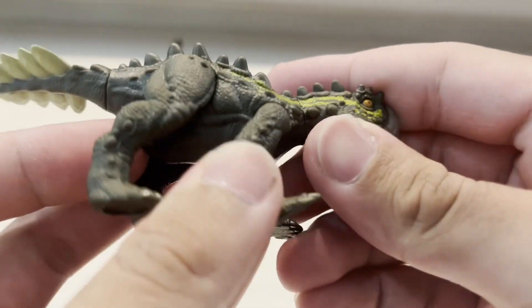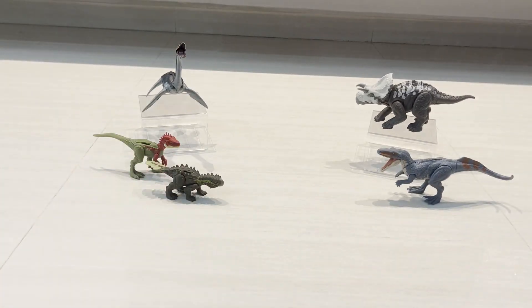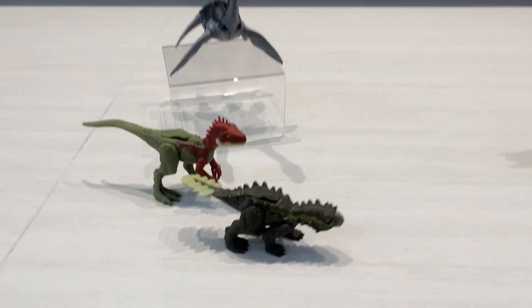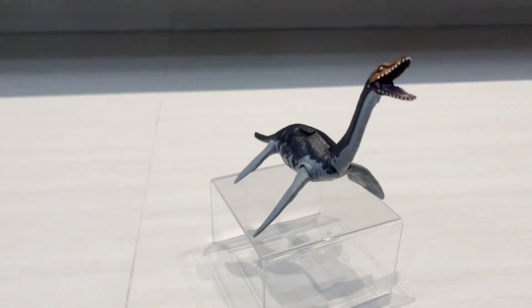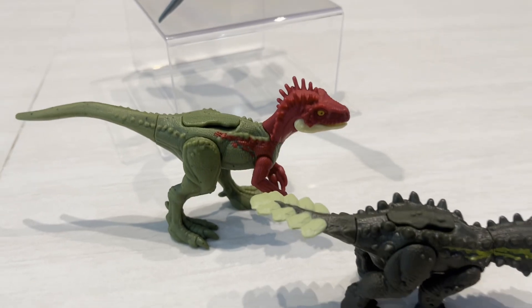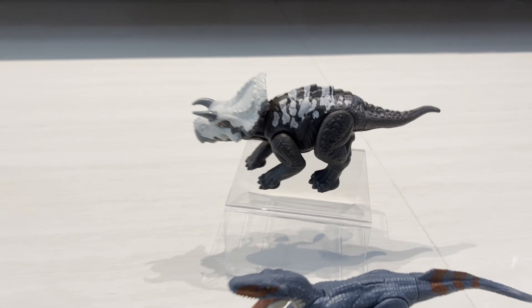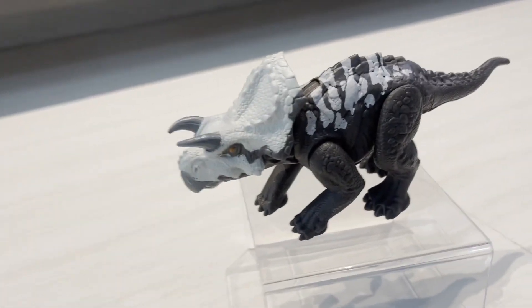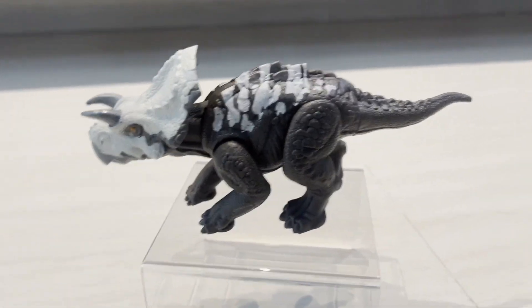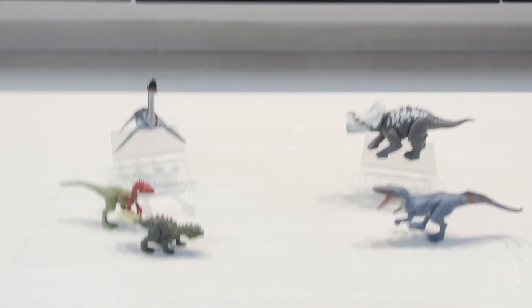So guys, this is the full Danger Pack lineup: Plesiosaurus, Eoraptor and Stegurus, Poposaurus, and Avaceratops. Comment down below which one's your favorite. My favorite is the Avaceratops because it's a really cool figure. Comment down below for more fun videos and see you guys next time — bye!